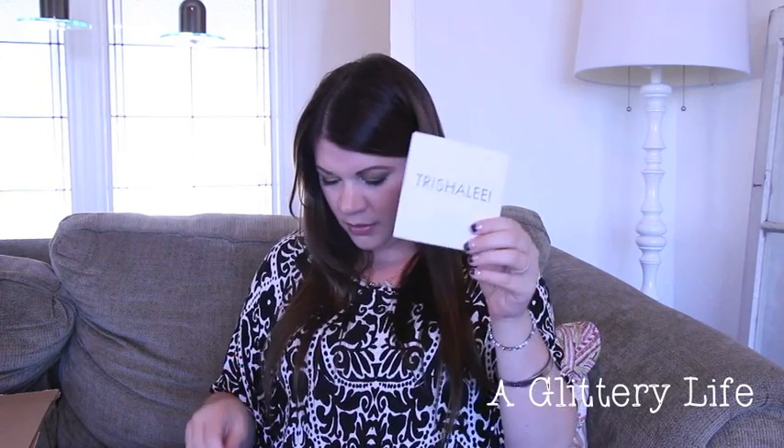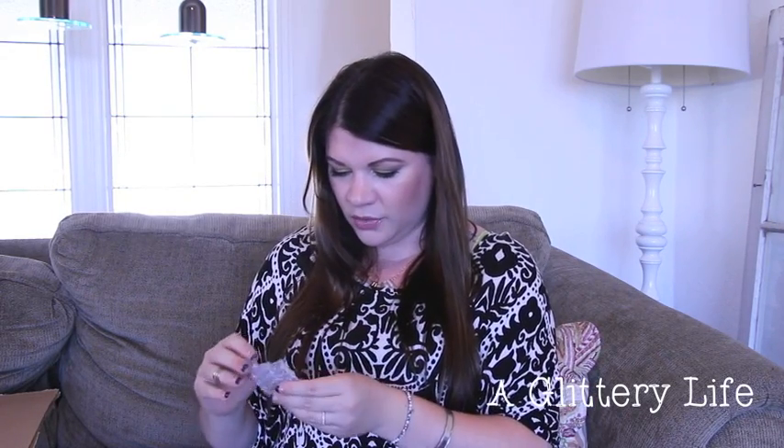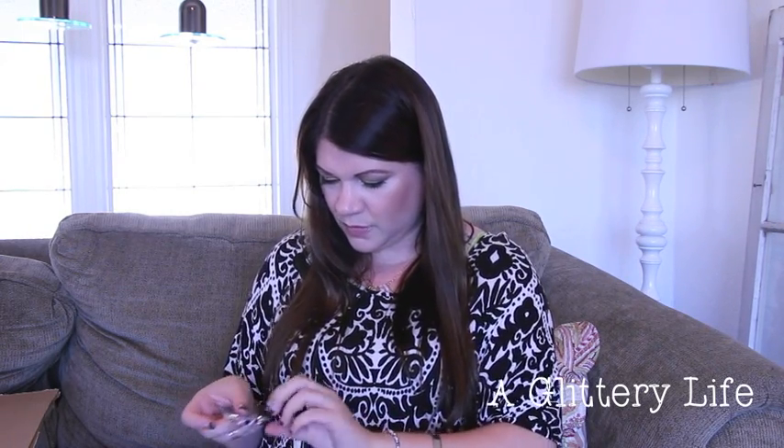Oh, I got another Rocks Box! Let's open this — it's been sitting in the big box waiting. My last one I was kind of on the fence about — I really only liked one thing from it. As always, it's cute with the little Trisha Lee card. The first item looks like earrings — they're little ear jackets, which I've never had before. They're like a little bar and then another bar that hangs down.